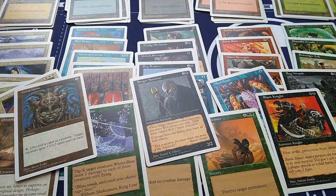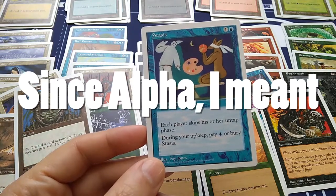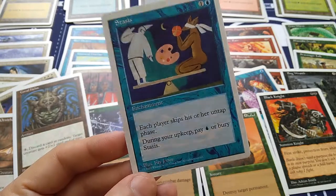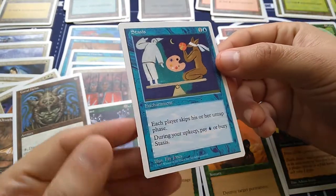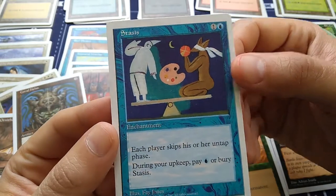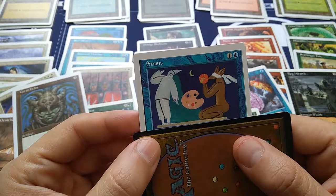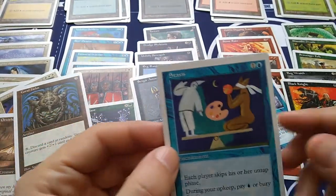The most valuable of these reprints is Stasis. Stasis has been around since Beta in 1993 — the second edition of Magic. If I had an original Stasis from Beta, it would be worth $135. But 5th edition is a reprint set, so this is instead worth a cool $3.35. I'm happy with that. Plus it's a cool piece of Magic history. I just can't get past that art — they're supposed to be in Stasis, but if you look at it carefully, that is not really stable.